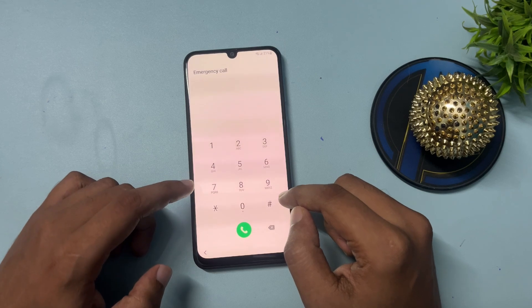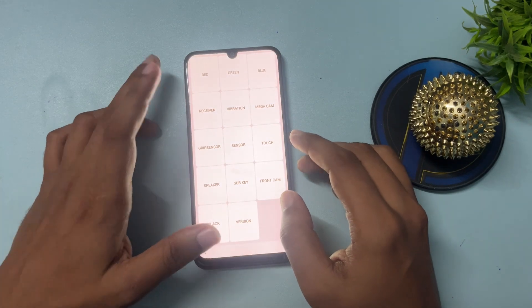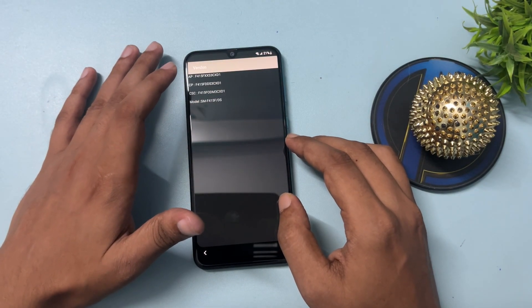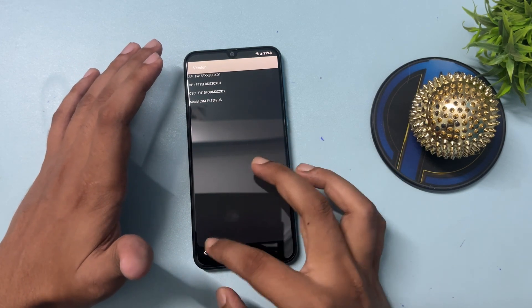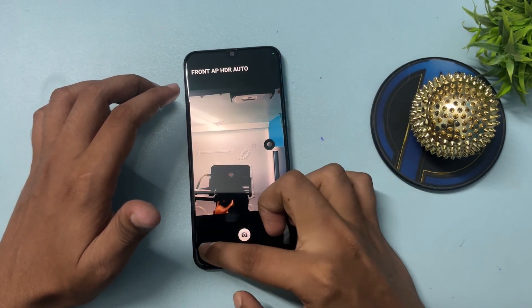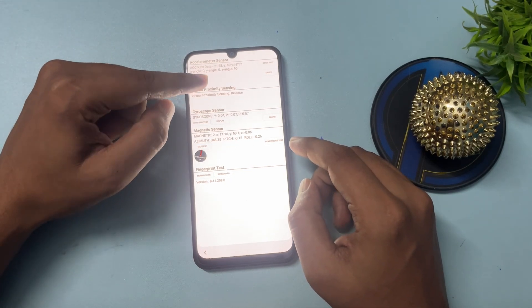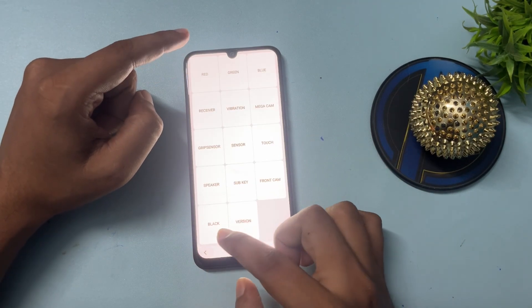You will have to dial the special USSD code: *#0*#. When you enter this code, you'll get a display with lots of options. First, click on the Version option — it will show your phone's version details. Wait on this page for five seconds, then go back. Now you'll see the Sensor option — click on it. It will start synchronizing all options. Wait on this page for three seconds, then go back.